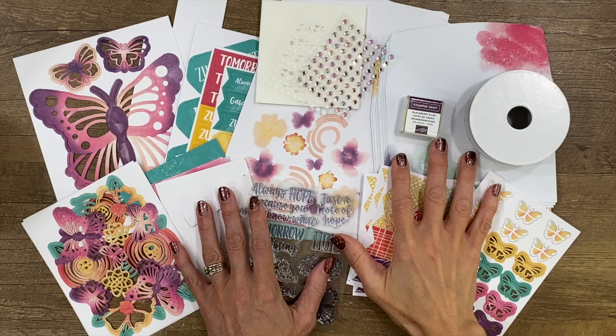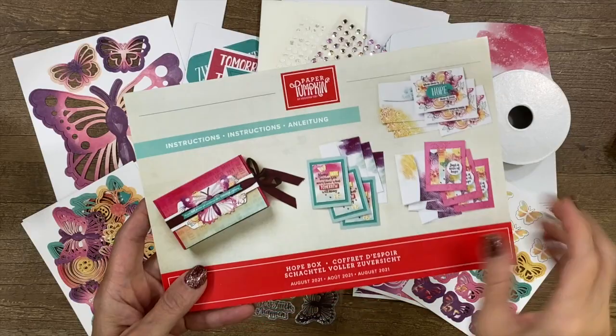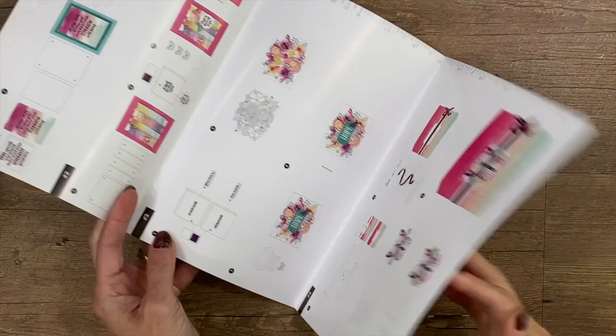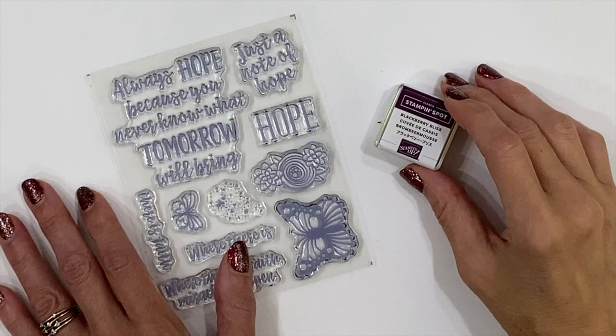These kits, which are delivered straight to my mailbox each month, contain everything that I need to make fun, creative paper crafting cards and projects. This month's kit contains supplies for making nine Hope-themed cards, three of three different designs, and a few extra supplies for repurposing the box that the kit came in. Each kit includes a publication with directions, full-color illustrations, details about the kit, and a link to access a how-to video. The kits also include inks and stamps that can be used again and again, even after the consumables are used up.